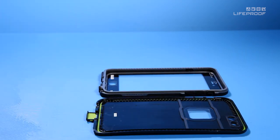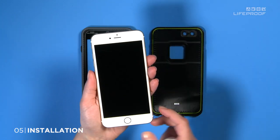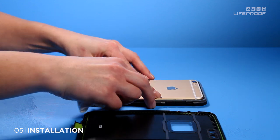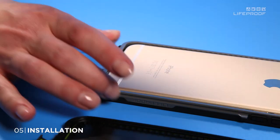To install your device, remove any screen protectors and clean it with the included cloth. Slip your device bottom first into the case front, aligning the headphone port with the headphone jack cover. It is important to seat the bottom of your phone into the case before inserting the top.